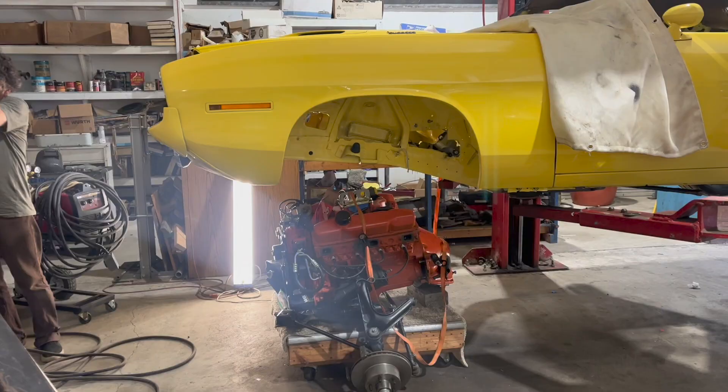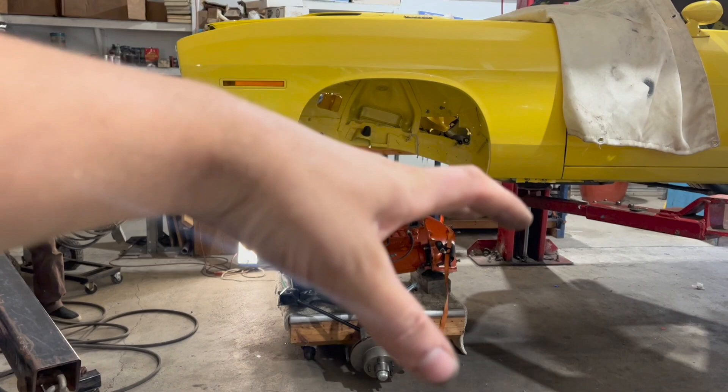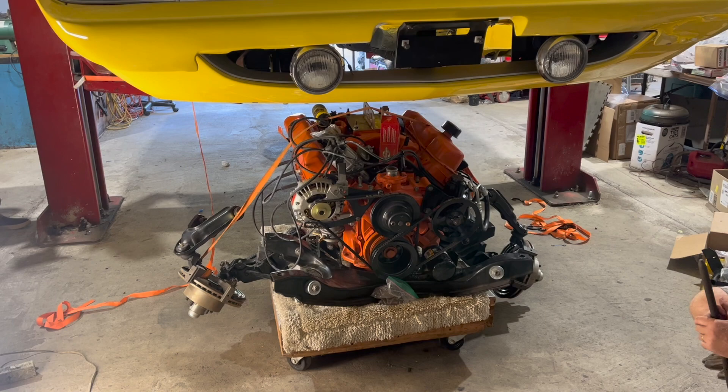Body drop, body drop, body drop. In case you didn't know, this is how the factory did it — they dropped the bodies onto the fully assembled K-frame suspension, engine and all that stuff.